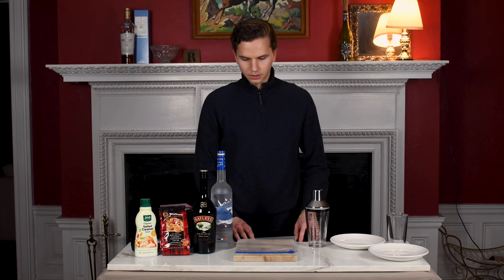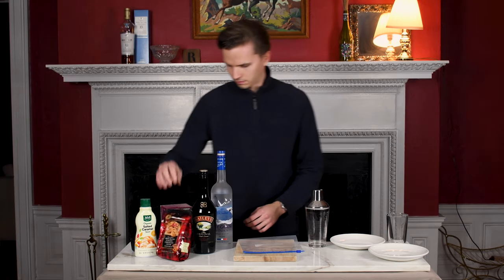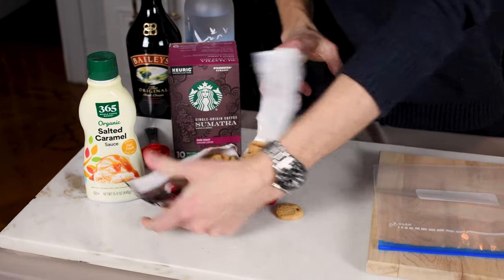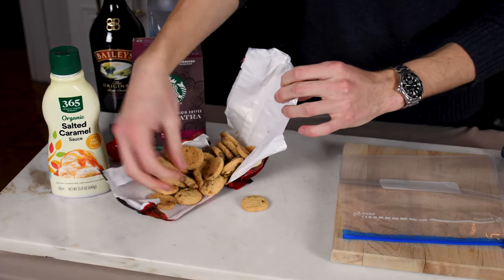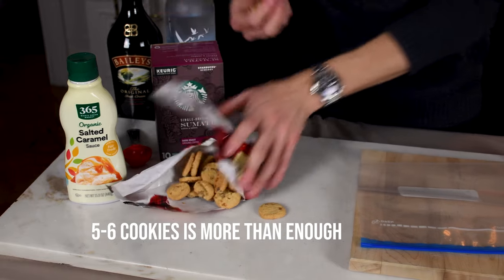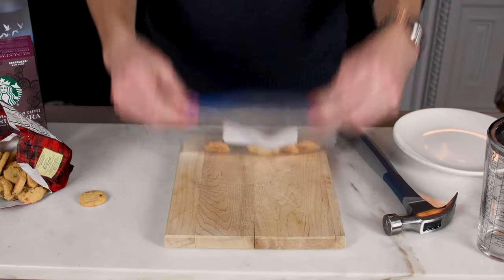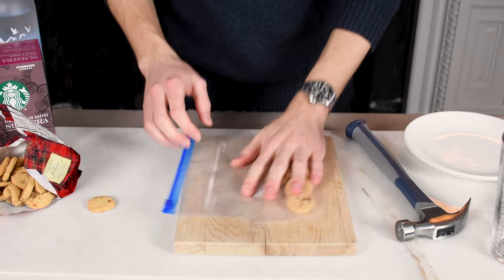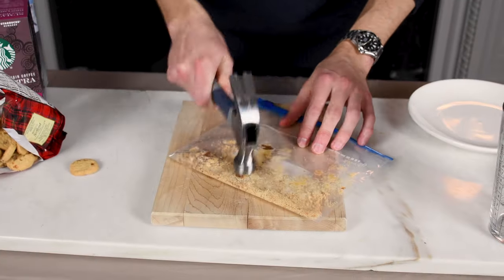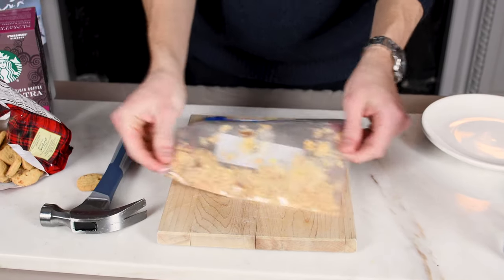Okay, the next thing we're gonna do is take these cookies and crush them in the bag. We're gonna take around five or six cookies and put them into the ziploc bag and start crushing. Okay, so that's good for the crushing.